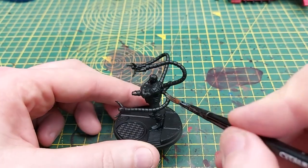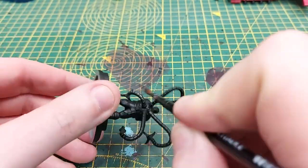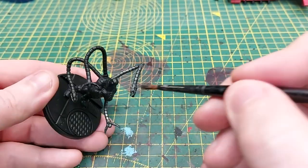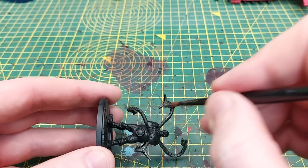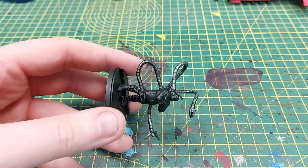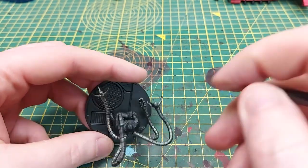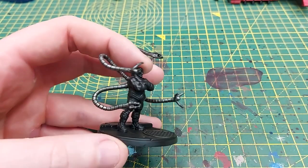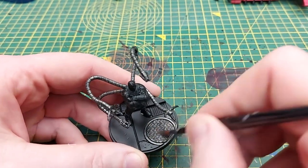The first color I'm using is Lead Belcher and we are going to be drybrushing all of the tentacles, as well as the backpack and the drains around the feet on the base. I have primed the miniature in a matte black primer because black gives a very nice coat to work from and build those bright colors up. Just making sure all of the tentacles are fully covered with a nice drybrush to make them really pop and stand out.